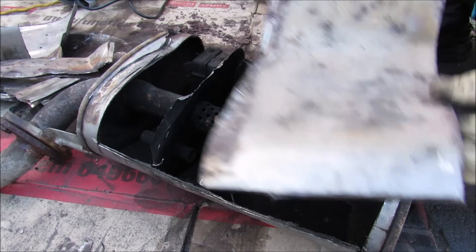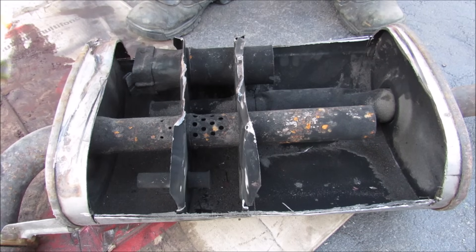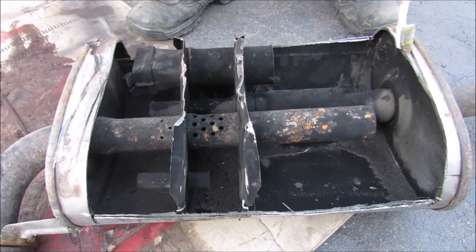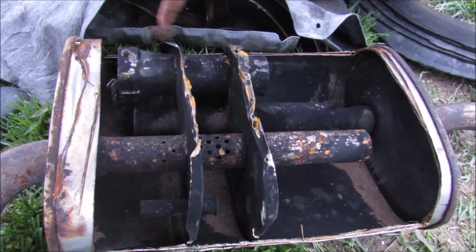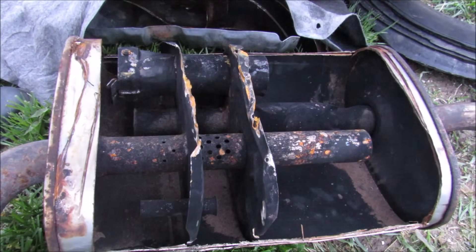Now if we open this up here you can see the inside body of the muffler. The basics of this muffler are: we've got the inlet tube over here and we've got the outlet tube over here, and the general flow of exhaust from the inlet goes around this way and then back out to the outlet. We've got three chambers in the middle here. This kind of muffler is called a reverse flow or turbo style muffler because the exhaust gases have to go in and go around before it goes back out.